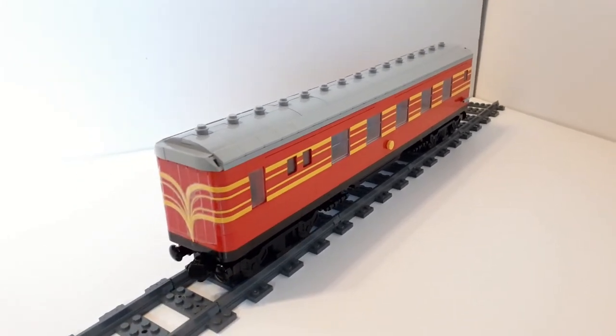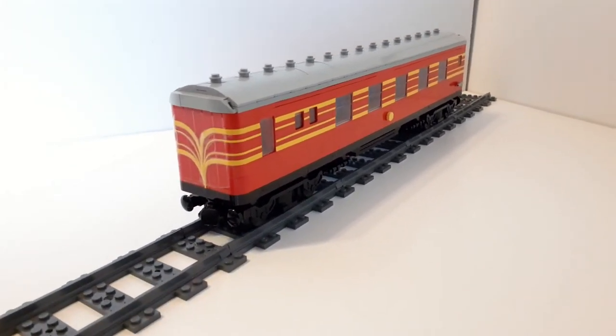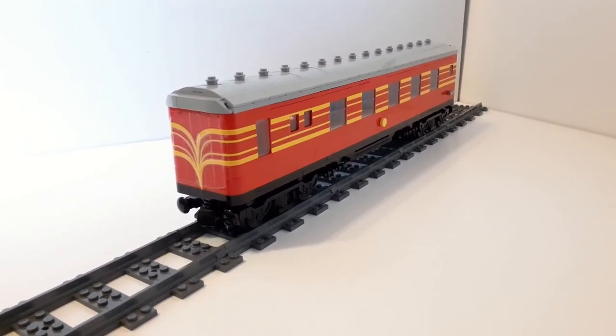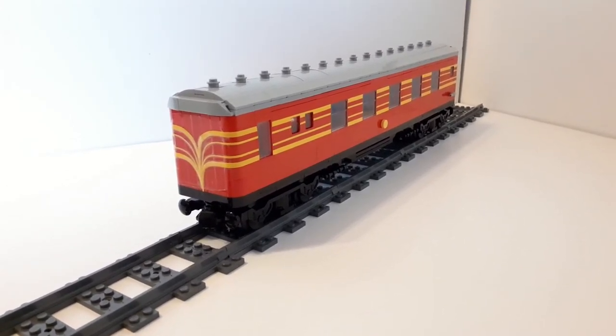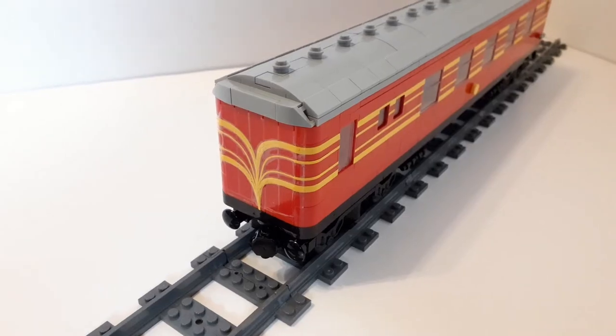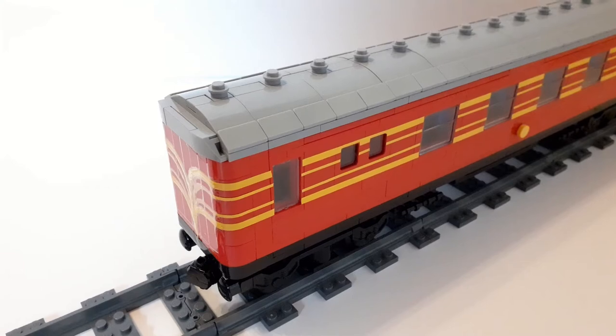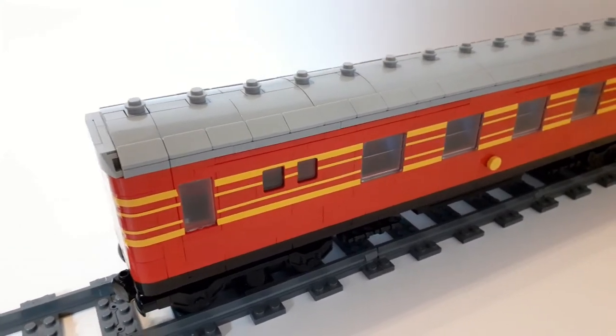Hello and welcome to another mock showcase video. This is not quite the coach I was on about in the previous video because things have changed and I do have a bit of explaining to do. The original idea was to have an end coach for the express, but it was a combination of two separate coaches.